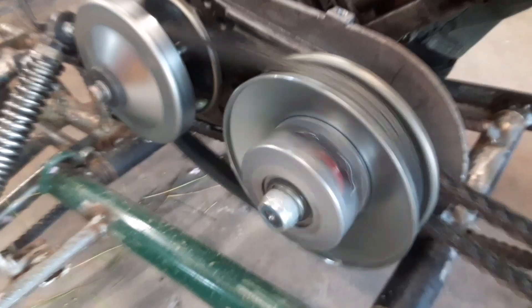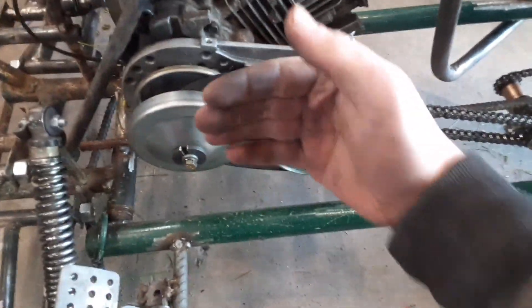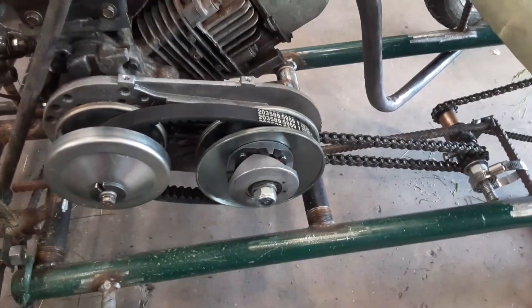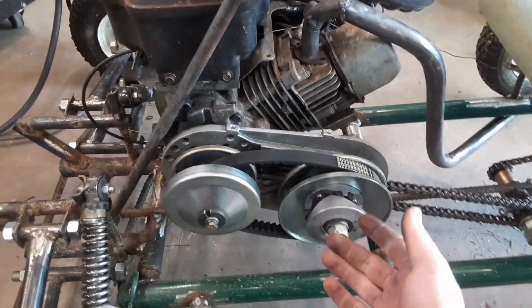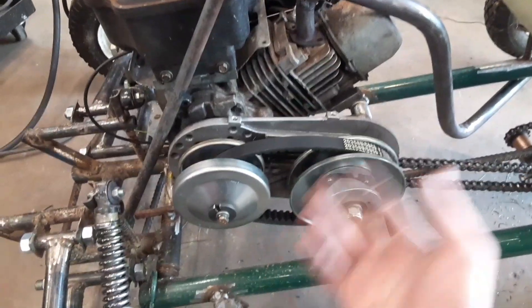So you can see here how the back pulley — how the belt slipped when that pulley opened up and this closed in — and that basically changes your gear and makes you go faster. So it's pretty cool.